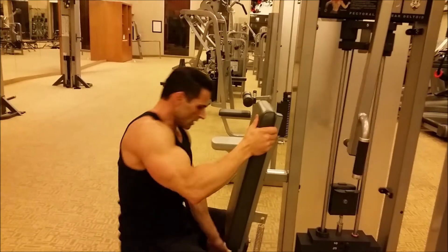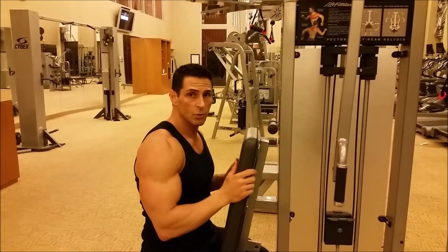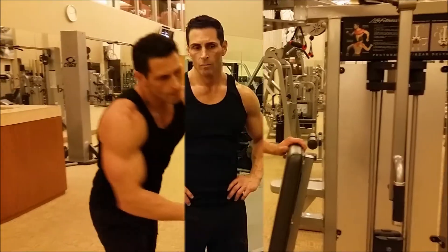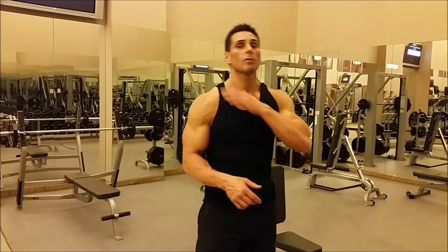You're going to use a lot more rear delts this way than if the seat was up high and you were squeezing back flat. Okay, we've got one more — shoulder shrugs. Last exercise we're going to do is the shoulder shrug, which is more for our traps.